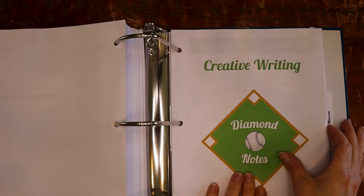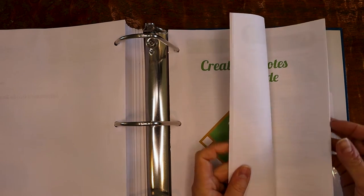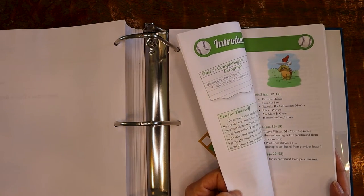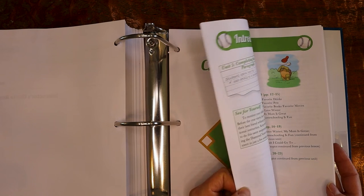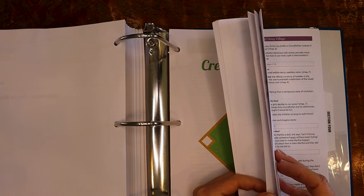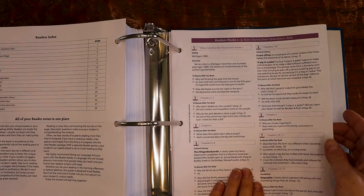Within Language Arts III, section three also includes the diamond notes. I keep those instructions in section three and pull them out to put in my working binder during the first six weeks of Language Arts III, when we use them extensively. Otherwise, I just store them in the big blue binder.